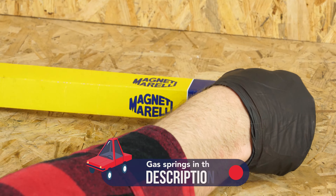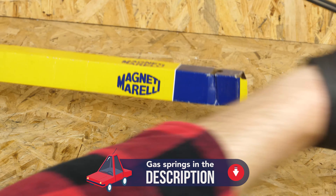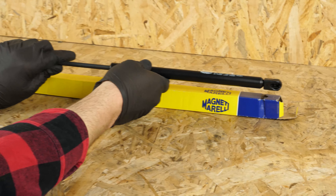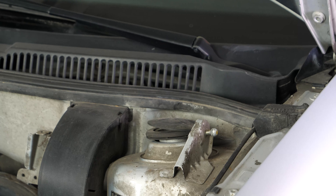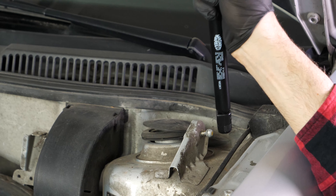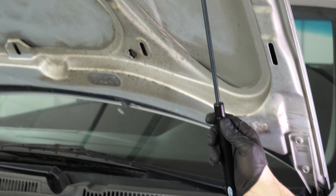Get the new gas spring. Be careful to position it in the right direction. Insert the cylinder into the pins. There's no need to remove the clips as they're designed to naturally move out of the way.